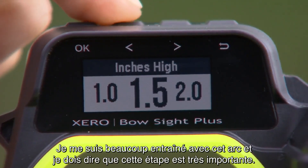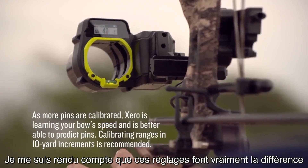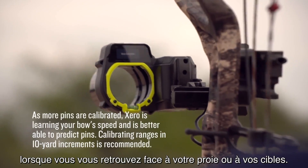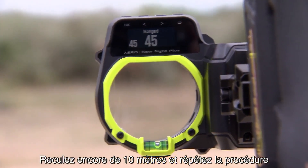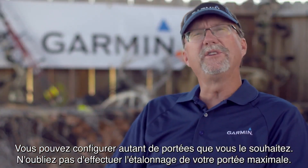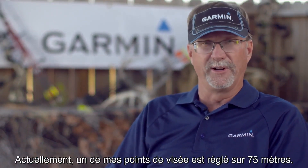This is very important. I've spent a lot of time practicing with this bow and what I've found is making those adjustments is really going to pay off when it comes time for that shot of a lifetime. Step back another 10 yards and follow the exact same process again until you're comfortable with the group that you're shooting. Set up as many ranges as you want and make sure you calibrate out to your maximum range — I actually have a pin set to 82 yards right now.